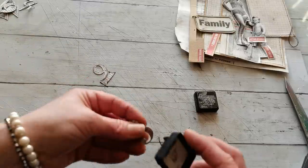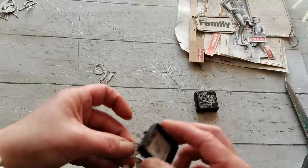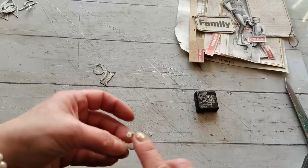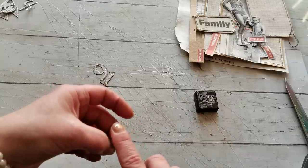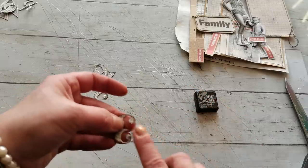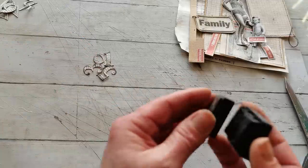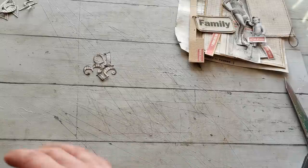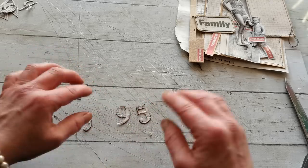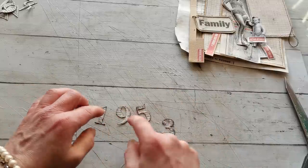But I was reminded by Tina - her channel is Shabby Dabby Duda, maybe I'm saying that the wrong way. But it's Tina's channel and she made amazing 12 by 12 collage sheets. I'm going to post the link for that video down below. From those sheets she made tags and pockets and amazing stuff. And she did use these dies, so it kind of came back to my mind - oh, I do have them!